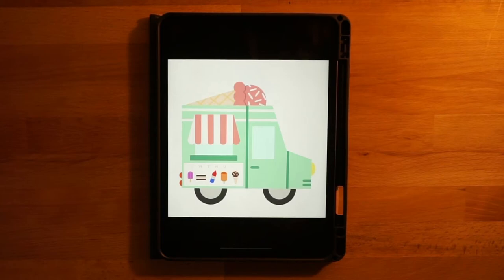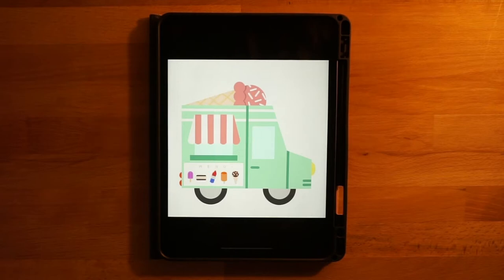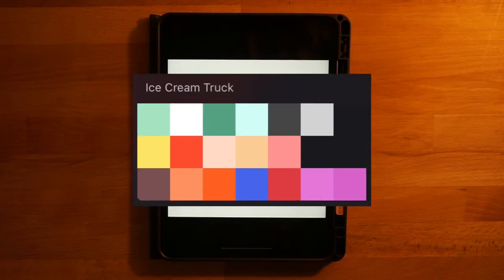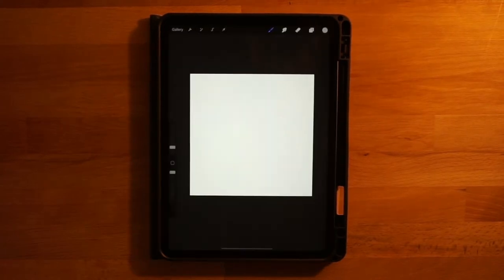Hi everyone, welcome to another Procreate tutorial. This is the drawing that we will be making in today's video. If you are new here, I mainly post Procreate tutorials, so if that's something you're interested in, go ahead and subscribe. Before we get started, the only thing you will need to do is download the color palette which is in the description below. Once you have that, open the file and it'll automatically import all the colors into Procreate so you can follow along.